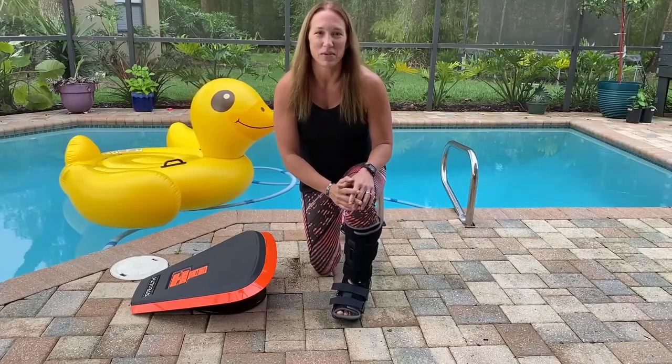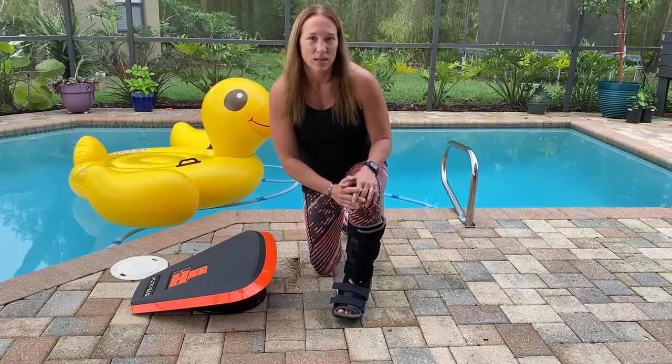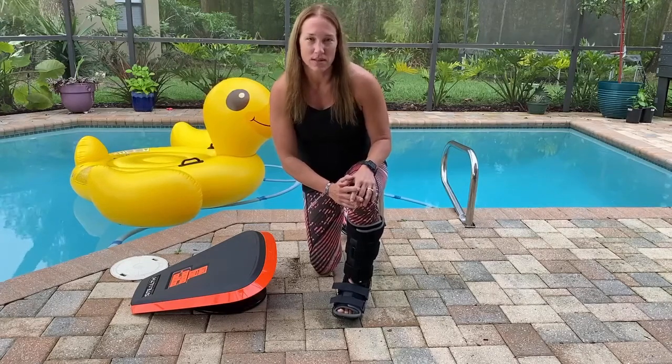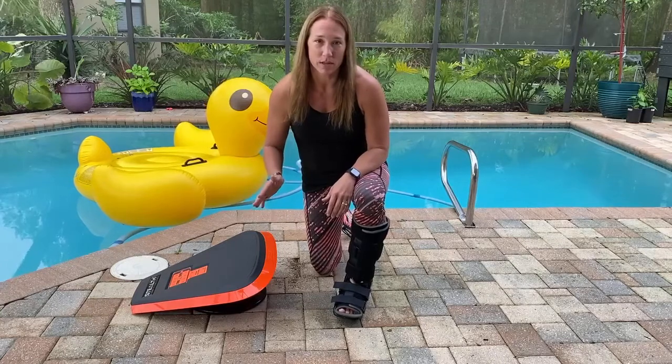Hey Style Nation, Jen here and I'm super excited to be bringing you the move of the day — or should I say moves of the day, because I'm so excited I couldn't choose just one. So the first move is going to be the push-up. There are multiple variations of the push-up that you can do.